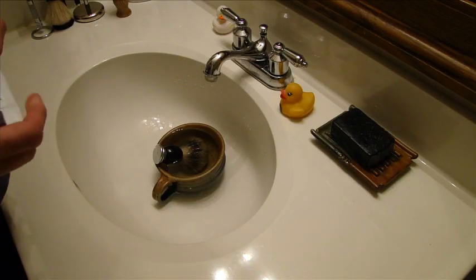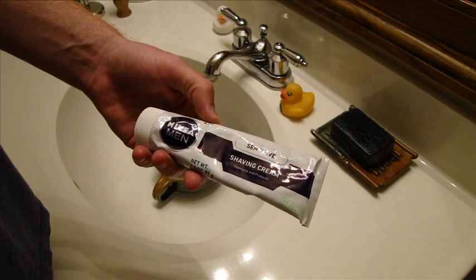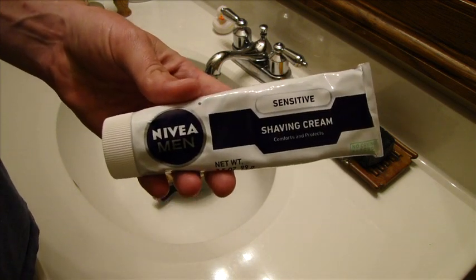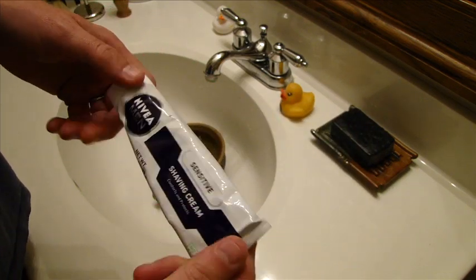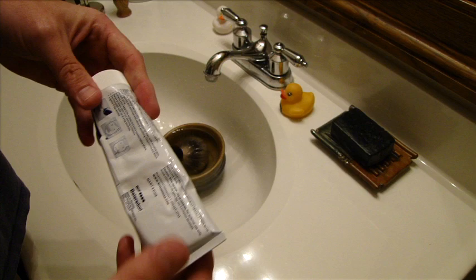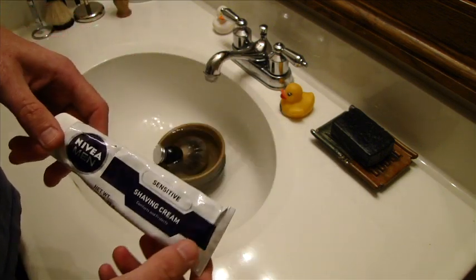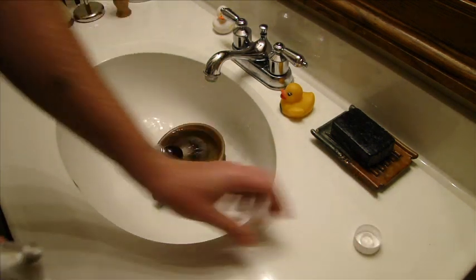Hey guys, Wesley from Great Shave Review. Today I want to show you the Nivea Sensitive Shaving Cream. I think this is pretty new in the US. I picked this up at a Rite Aid out west — it's not here in Ohio that I can find. But I've used it a couple times and I really enjoy it, so I wanted to show you guys just how good it is.